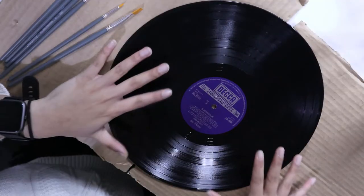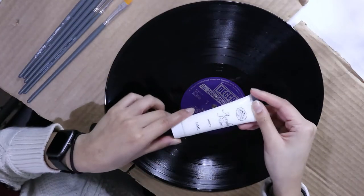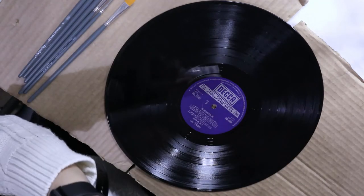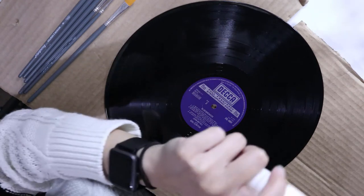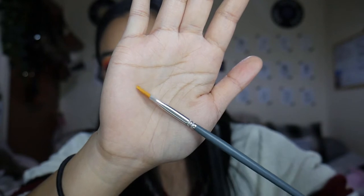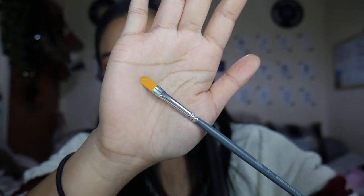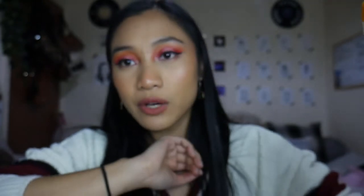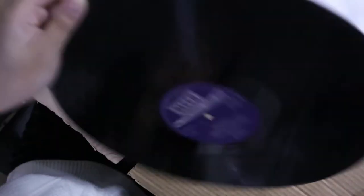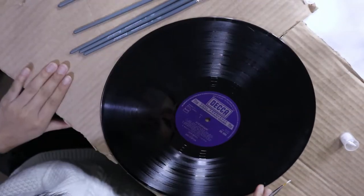I just thought it would be fun to record me trying to be artistic. Okay guys, so this is the vinyl I'm going to be painting today, and I'm going to be painting it with some white acrylic paint. I got this white acrylic paint from B&M. I'm going to use this flat top brush thing that almost looks like a lip pencil. That is what I'm going to use for my little flowers today. Do I want it this side or this side? We'll do this side — this side is number one.